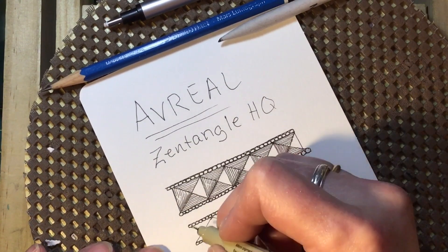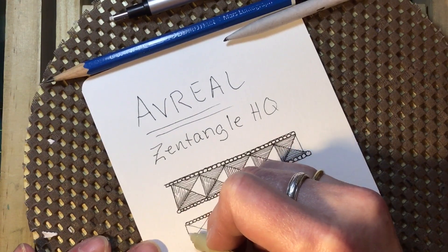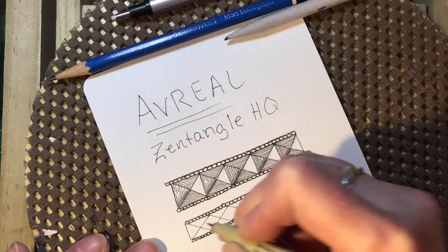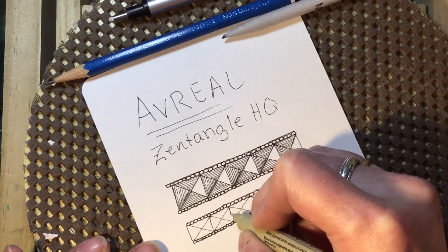Then the rest of this is pretty much straight lines. Go to each of your diamonds in the middle and divide that in half.